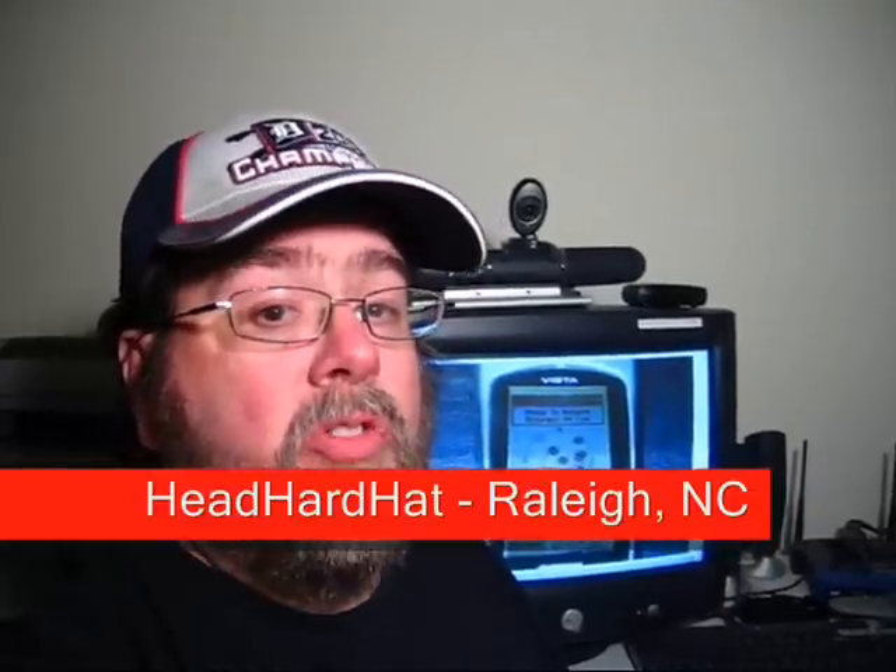Hello and welcome to Geo Snippets. I'm Head Hard Hat. In the next few minutes you're going to be learning some interesting information and tidbits about the game, the sport, the obsession known as geocaching.